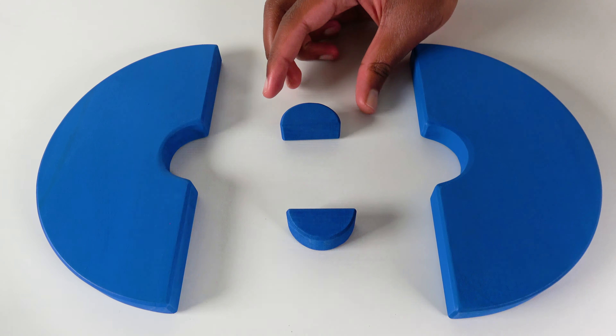Do you know what number is this? This is the number three. We will count to three. One, two, three. Do you know what shape is this? This is an orange rectangle. Do you know what number is this? This is the number four. We will count to four. One, two, three, four. Do you know what shape is this? This is a blue pentagon.